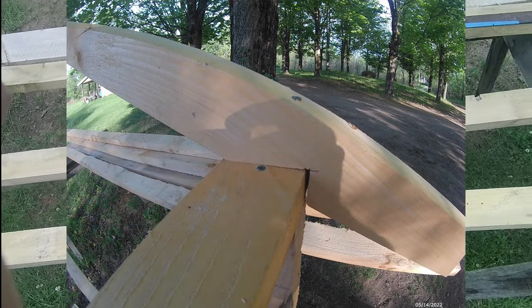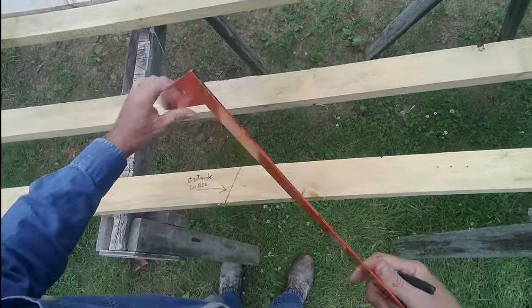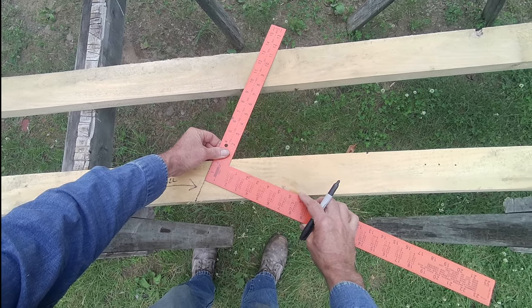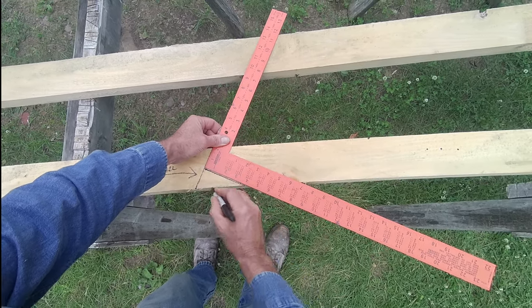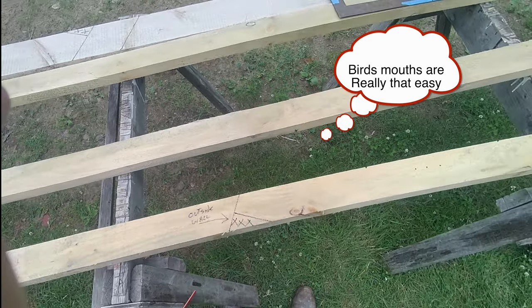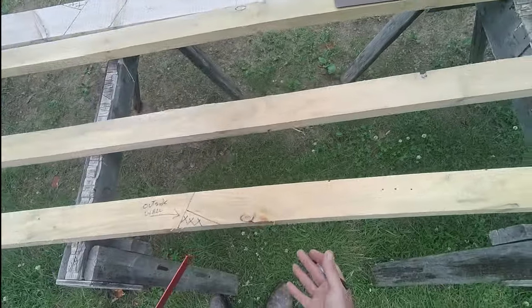Now we want a bird's mouth. No problem. Let's say we've got a 4 inch wall — 4 inches, and I'm going to square that off. You cut that out and that's your bird's mouth. Now we've got all that measured out. See how easy it was?